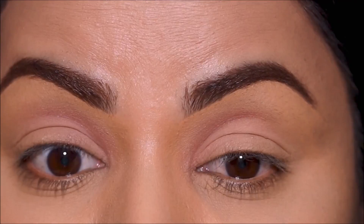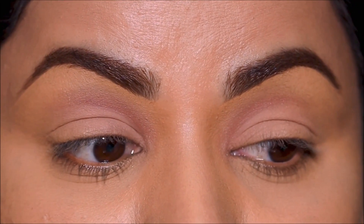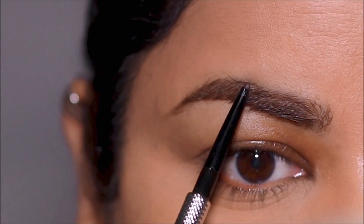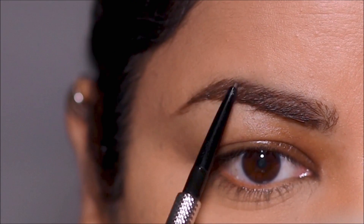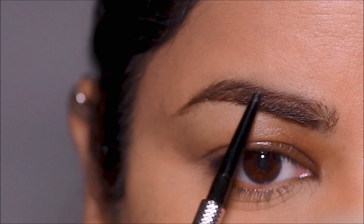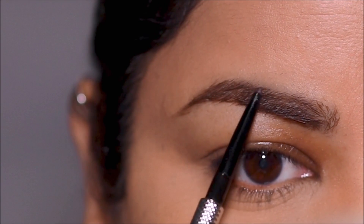I'm starting out by filling my brows using the Precisely My Brow pencil from Benefit in shade five. I'm keeping the arch of my brow as high as possible to make enough space below it to create the cut crease.